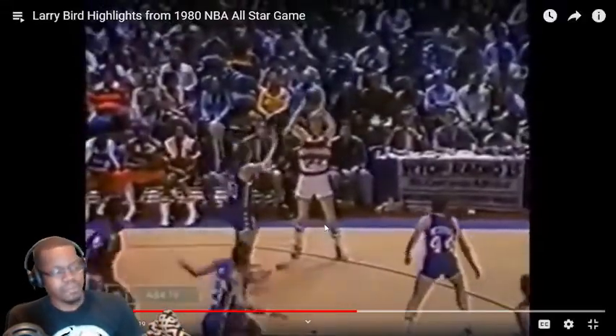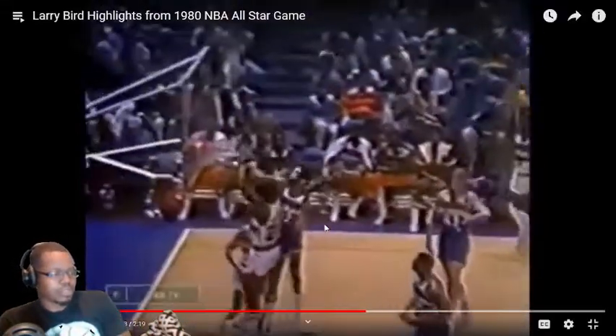Oh no — that's a quick air. Two minutes. Hey, get you some Moses! That's good, back to Bird — that's good, that's good. Going to lose his position.